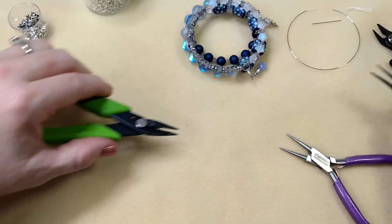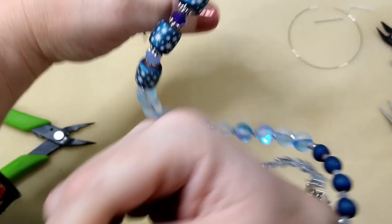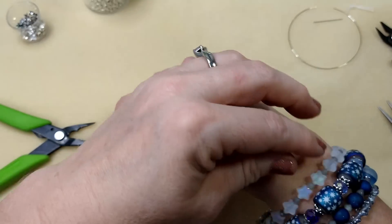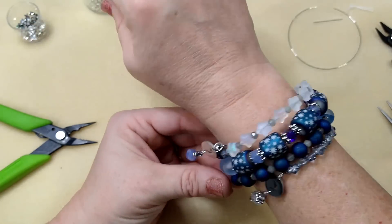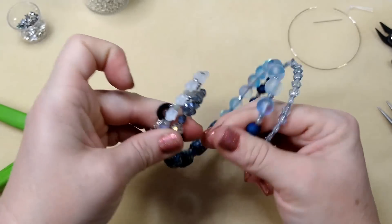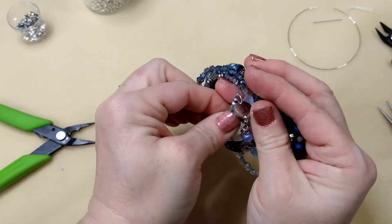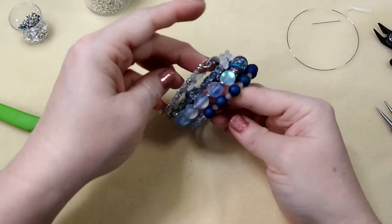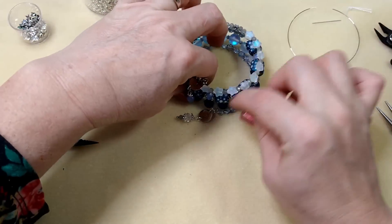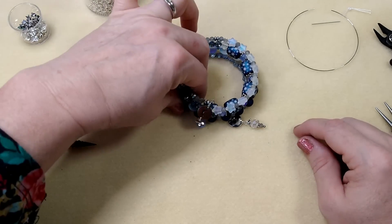There we have it - really cute! It turned out better than I thought it was going to. Let's put it on and see what it looks like. Memory wire bracelets make it look like you have multiple layers of bracelets on. If it feels stretched out, just take it and wrap it back tight - hold it and it'll form back into its shape. All right guys, thanks for watching! If you enjoyed this video please like it and subscribe to my channel - Bargain Bead Box is a great deal. See you in the next video, bye!